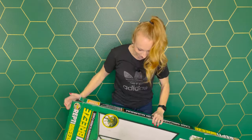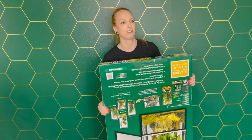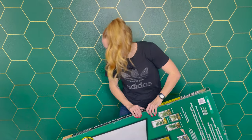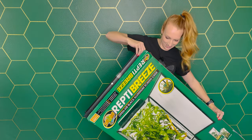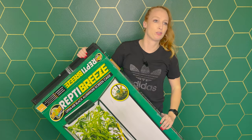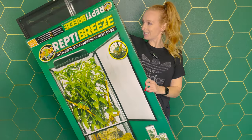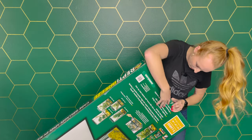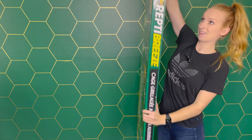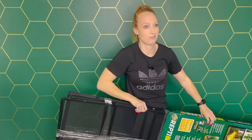Trying to figure out the box - maybe go upside down. If I was smart I would have looked up directions beforehand, but I'm trying to give you guys an authentic experience getting it out of the box. That was way easier - apparently open it from the bottom.